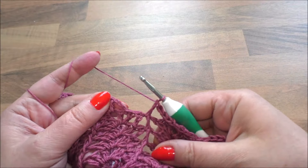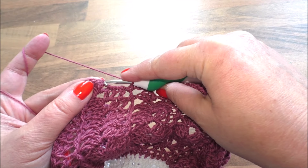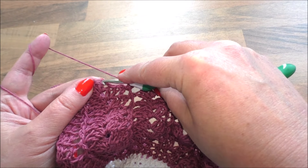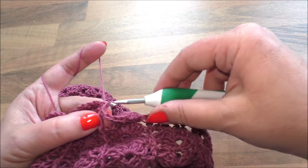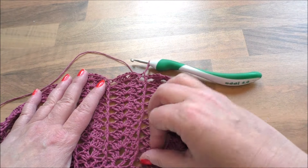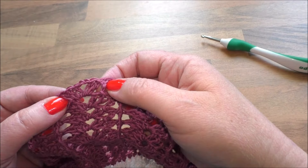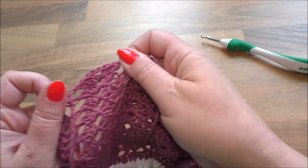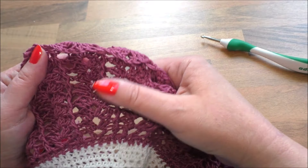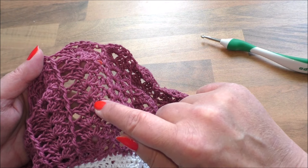Das machen wir die ganze Runde. Ich habe da mal ein bisschen vorgehäkelt – erst mal die Runde beenden. Da seht ihr wenigstens jetzt schon mal, wie es aussieht. Wir enden natürlich immer in der dritten Luftmasche unseres Ersatzstäbchens mit Kettmaschen. Ich habe jetzt hier schon mal neun Runden mit den drei Stäbchen gehäkelt. Hier sieht man es noch besser: wir haben ja immer drei Stäbchen, zwei Luftmaschen, drei Stäbchen – das hat man hier unten angefangen. Ich habe jetzt insgesamt mit den drei Stäbchen neun Runden gehäkelt.